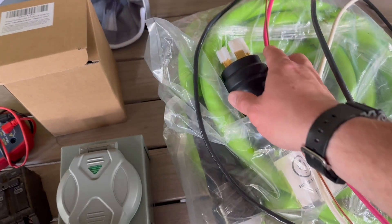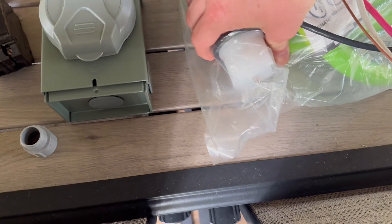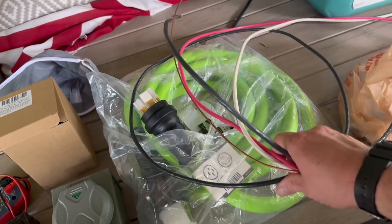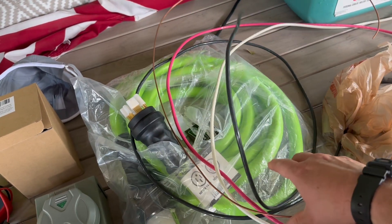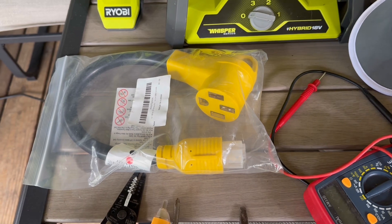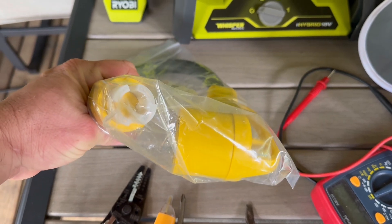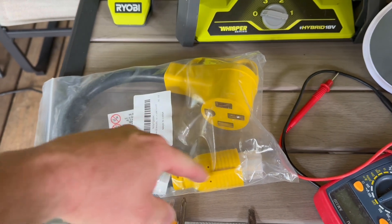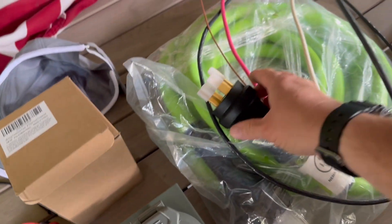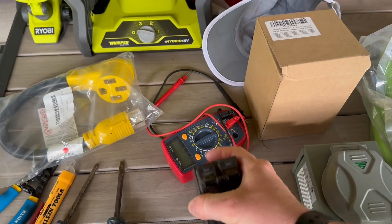Obviously you need the inlet box. You're going to need a generator cord — this is a 50 amp cord that matches that box; this end goes into your 50 amp generator outlet. You're going to need preferably six gauge wire to wire it into your service panel. Since I only have a 5,500 watt generator — 8,250 peak — it only has a 30 amp outlet with a four-prong 30 amp twist lock adapter. The other end is a 50 amp female which allows our generator cord to plug in. I've also got a 50 amp GE breaker to install.